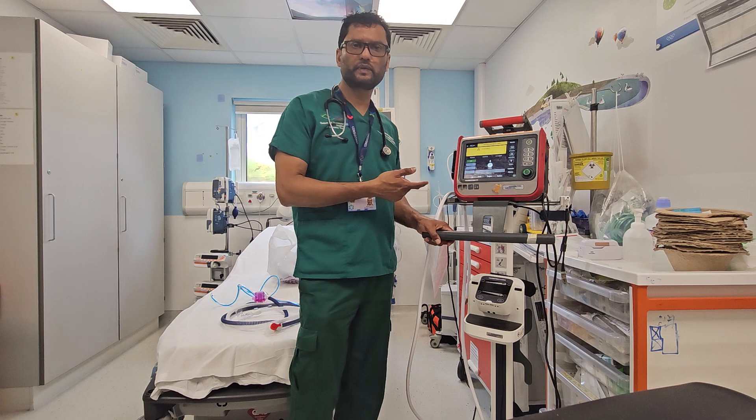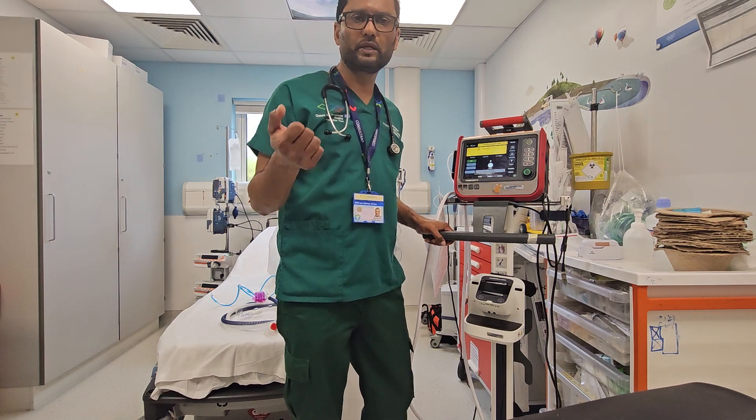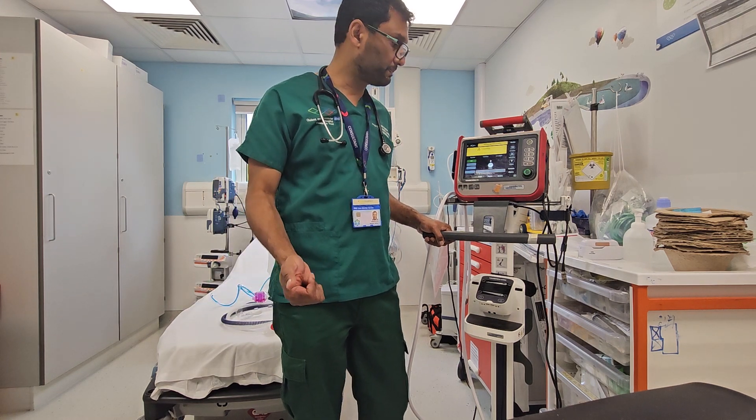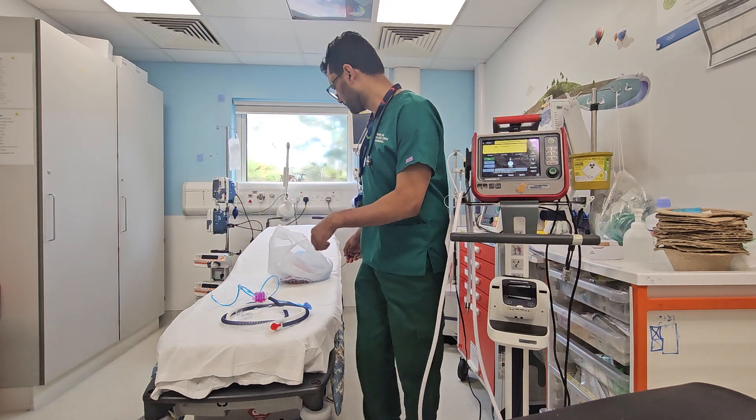This ventilator can ventilate from 0 to over 100 kilos, and it can do invasive ventilation, non-invasive ventilation including Optiflow and CPAP. It's a very good ventilator, and there are two circuits which are mainly used.